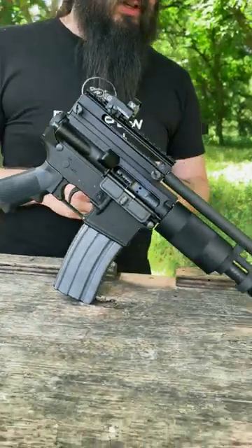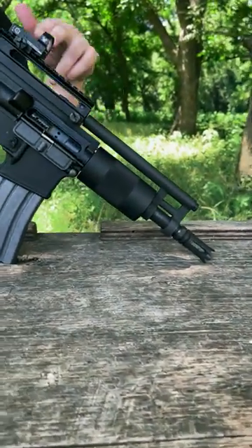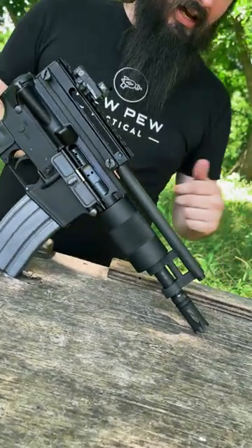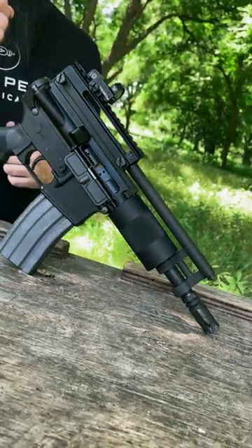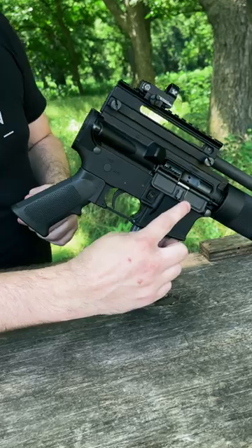Got a couple of cool features. Six and a half inch barrel, but it's still a direct impingement gun. It actually uses a recoil spring that runs along the top here, kind of like the AR18. Got a Yankee Hill Machine Phantom Flash Hider, old school tube hand guard. You'll notice it's not even threaded for a buffer tube. Got a really short bolt carrier group there.